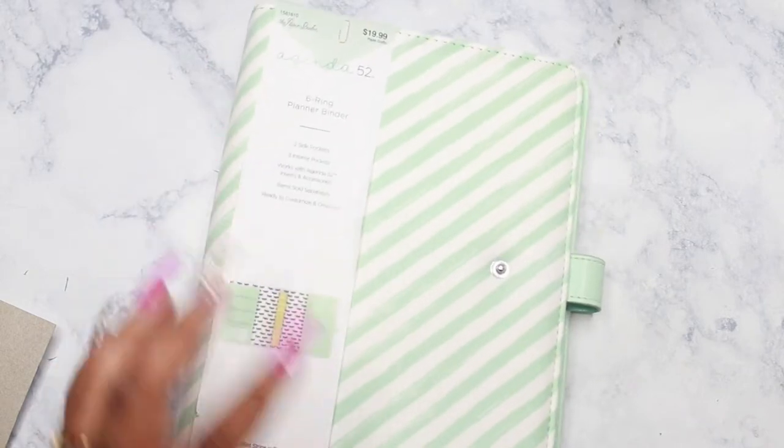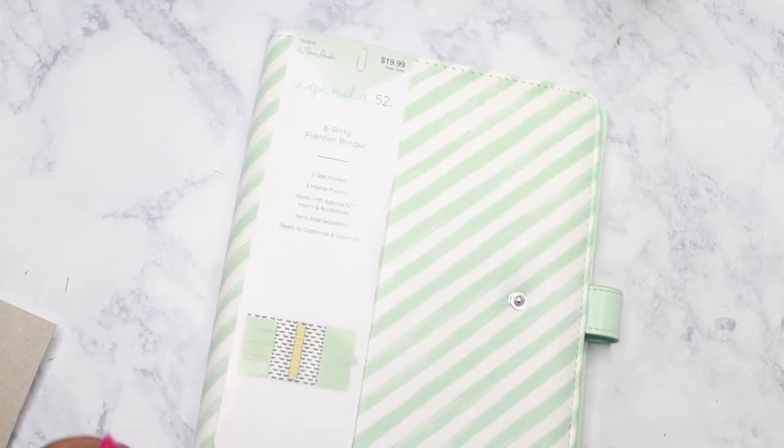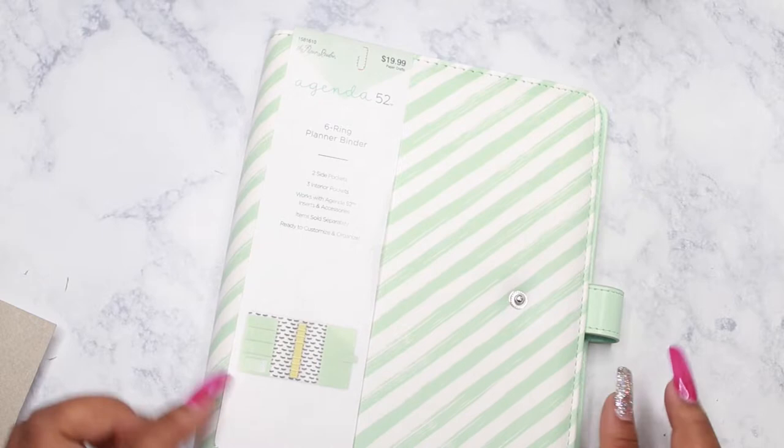I went back to Hobby Lobby and I picked up another binder, but this time in the A5 size. The structure is exactly the same except for the size. So I'm going to remove the rings from this binder right now.